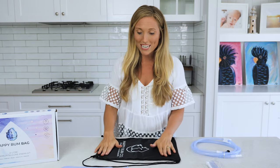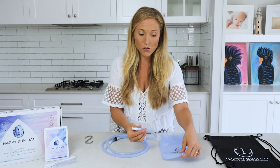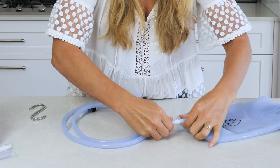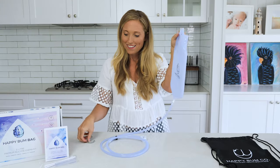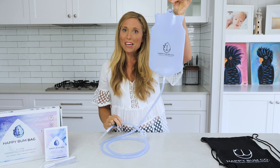So this is what is included in your enema kit. Now let me show you how to assemble your Happy Bum Bag. Start by attaching your connection hose to your Happy Bum Bag, ensuring that the bag is firmly attached. Insert your hanging hook through the holes at the top and we are ready for an enema.